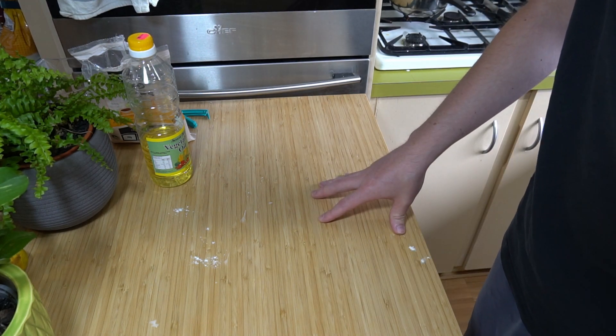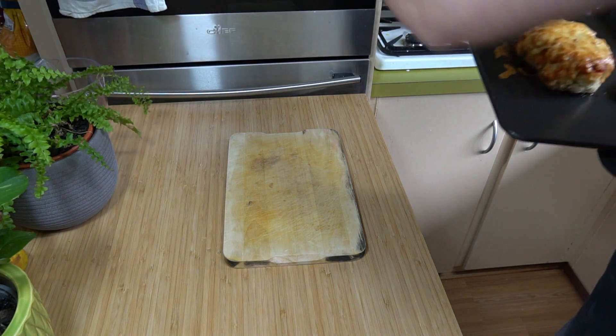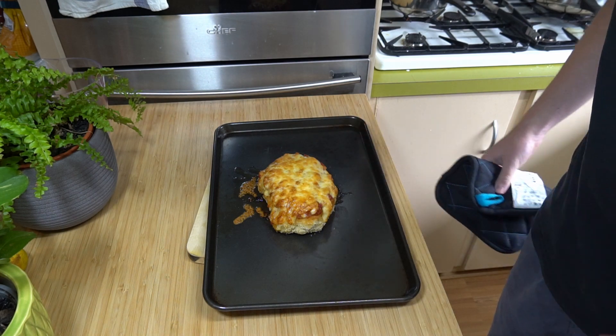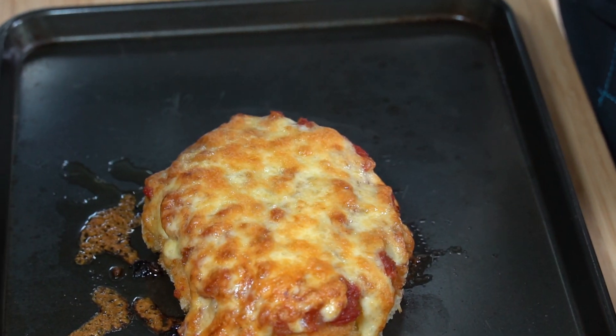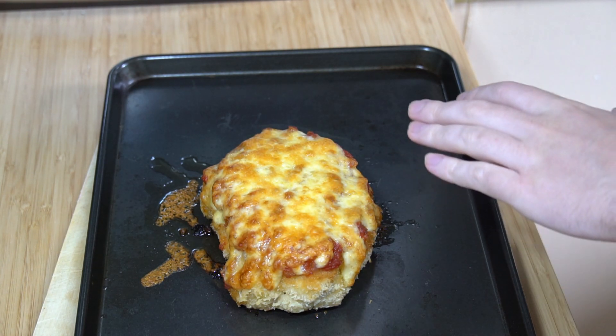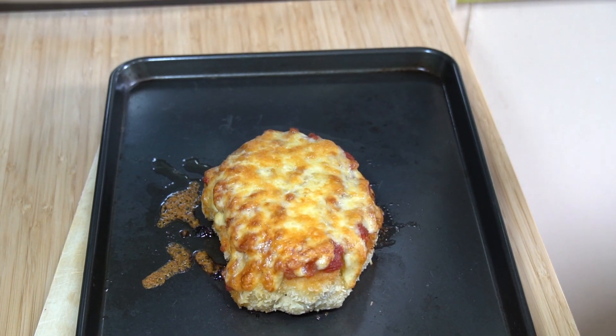Next time we'll see it is when we bring it out. Oh, look at that! I don't know if it's in focus but look at that — that just looks phenomenal. That's what you want to be looking for when you take it out — it's nice golden brown, melty goodness of the cheese. Taste testing, shall we? Check that out — I am so happy with how this turned out.